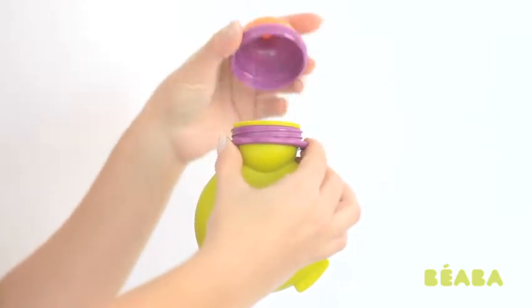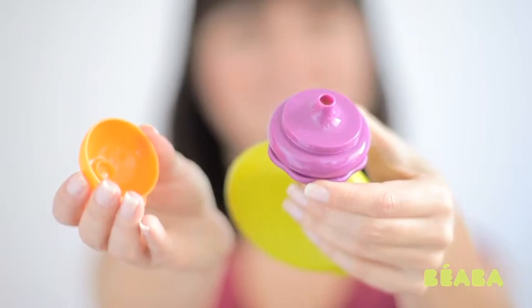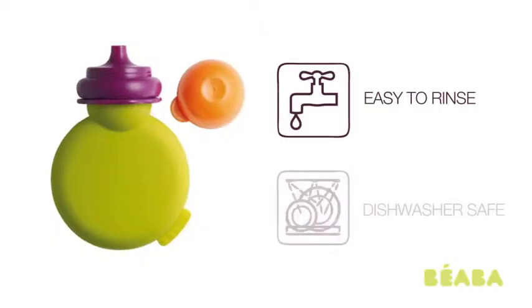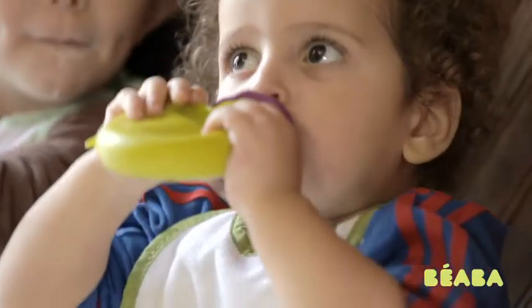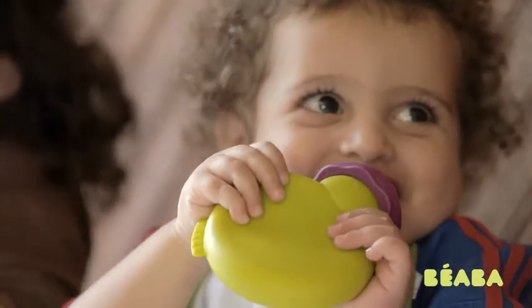Unscrew to quickly and easily fill the large opening, then screw on the feeding spout. A cover closes the pouch so you can save leftovers for later. Rinse out or pop it in the dishwasher to reuse again and again. Baby Pot is an environmentally friendly and family friendly solution from Beba.